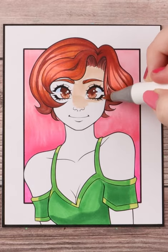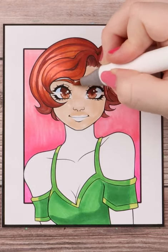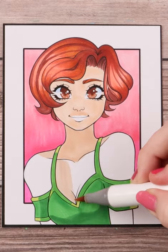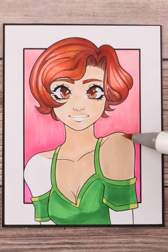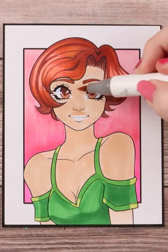Let's color some skin. The first thing I do is use my lightest color as my base color and I try to quickly fill in the areas of the skin. I say quickly because if I go too slow it could end up looking a little patchy, and that's not what we want. I use a layering method, so once I finish my base color I go over it once more just to make sure I blend out any patchiness.